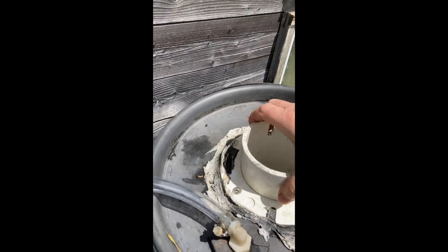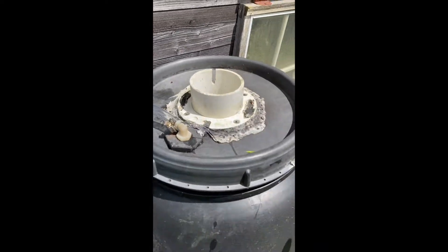The lid goes in and we're going to screw that on.